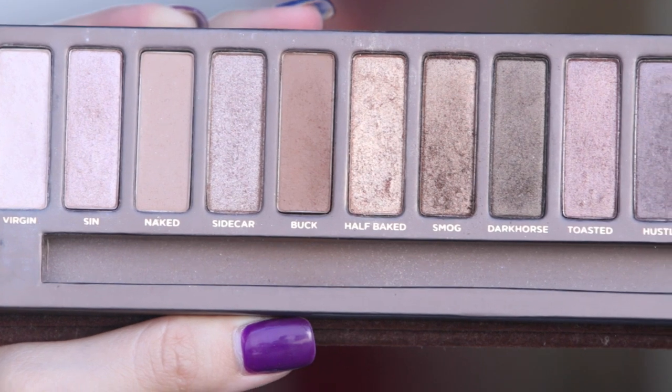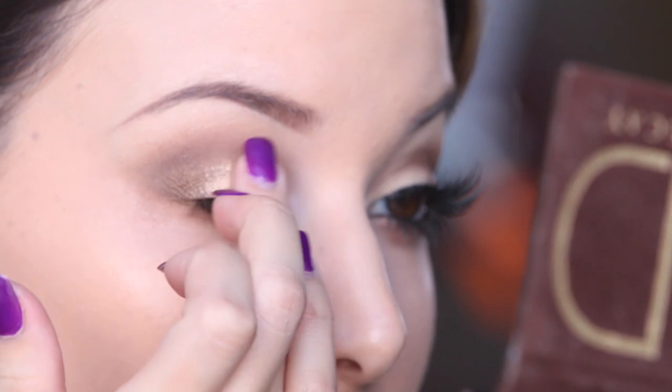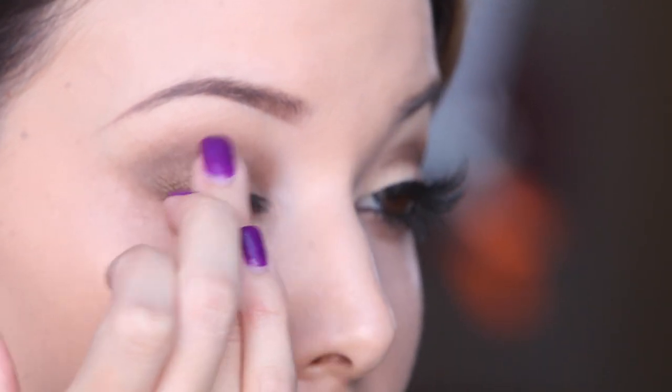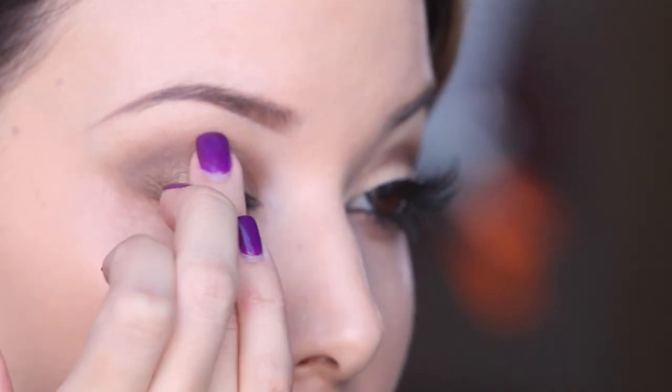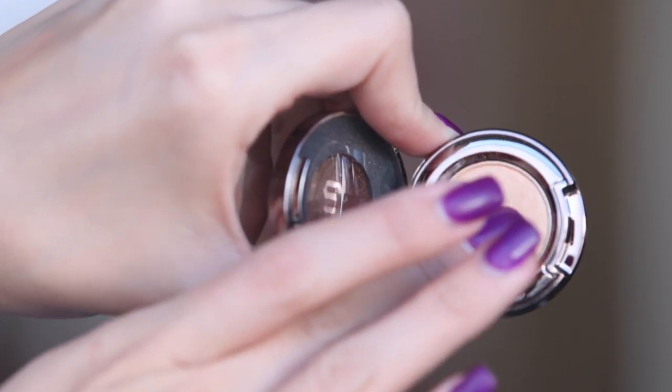So now for my lid, I'm taking my finger and dipping it into Half Baked and just going to softly pack that on my lid. And just to brighten up the inner tear duct and the inner corner of the eye, I'm using this shade called Blunt. This is also from Urban Decay, and just kind of packing that on with my finger.